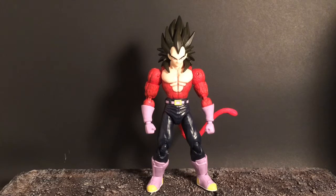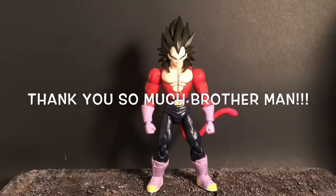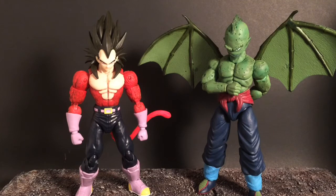Huge shout out to Hot Cheeto Fingers — thank you so much, dude, for everything. He ended up sending me a tambourine. You can go over to his channel and watch the video on this custom Dragon Stars tambourine from the original Dragon Ball — before Z, when Goku was still a kid. This character was on the top of my wish list. He's the one who kills Krillin for the first time, steals a four-star Dragon Ball from Goku, defeats Goku the first time he meets him, and eventually gets killed by Goku. Huge shout out to my friend Hot Cheeto Fingers.